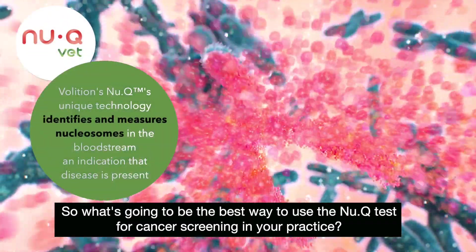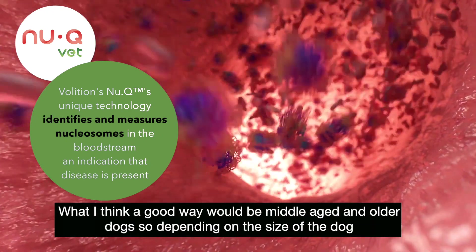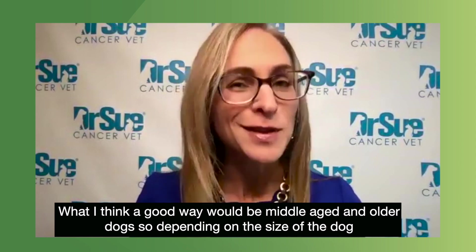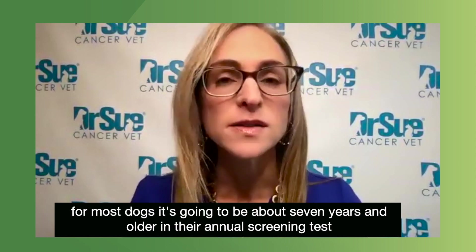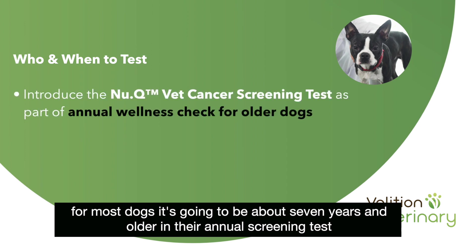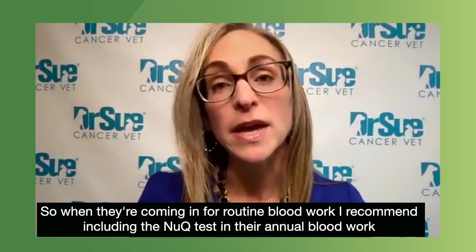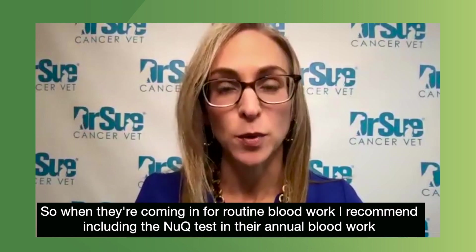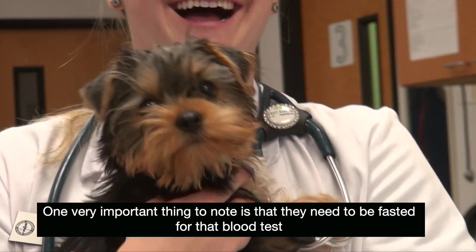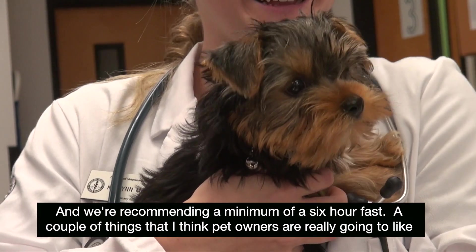The best way to use the new Q test for cancer screening in your practice is for middle-aged and older dogs. Depending on the size of the dog, for most dogs it's going to be about seven years and older in their annual screening. When they're coming in for routine blood work, I recommend including the new Q test in their annual blood work. One very important thing to note is that they need to be fasted for that blood test — we're recommending a minimum of a six-hour fast.